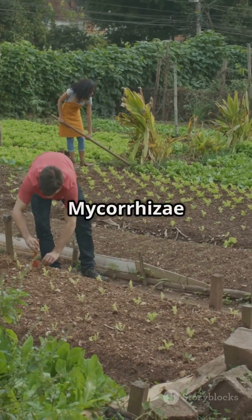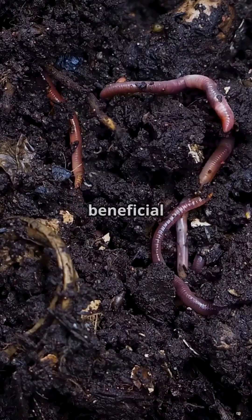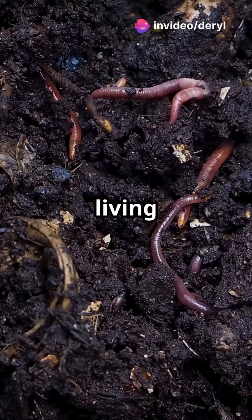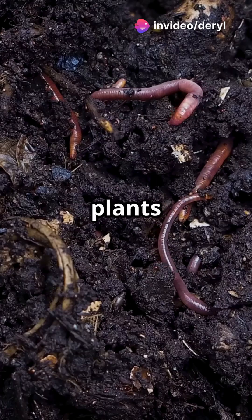And guess what? Mycorazole don't work alone. When you combine them with beneficial bacteria, humic acid, and composted organic matter, you create a living soil ecosystem that powers your plants all season long.